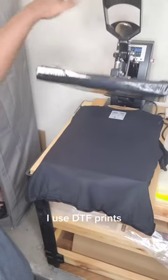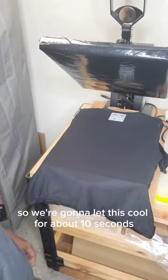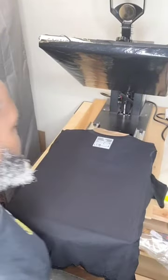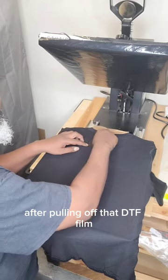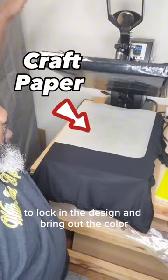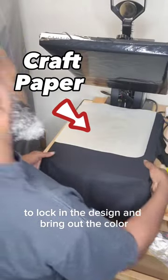I use DTF prints, so we're going to let this cool for about 10 seconds. After pulling off that DTF film, we will press under some craft paper to lock in the design and bring out the color.